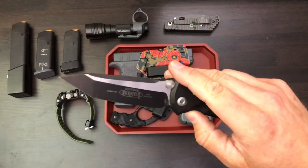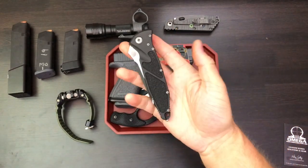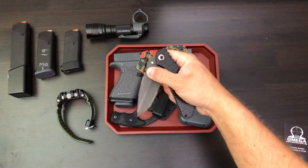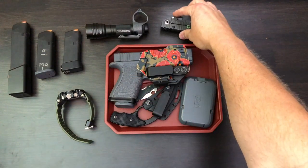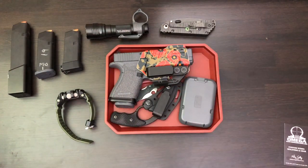Next I've got my Microtech SOCOM Elite — this thing's pretty cool, I just got this the other day and it's a pretty awesome knife, really dig it. Up here I've also got my Strider SMF, which is pretty badass too. Just some knives and stuff, but whichever knife you're carrying for the day.